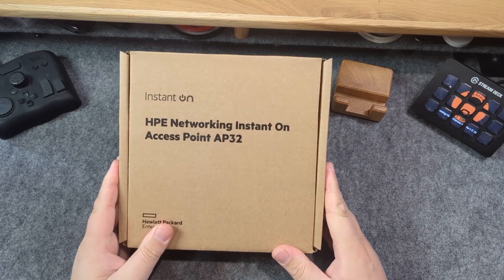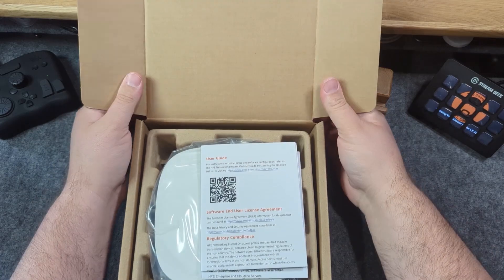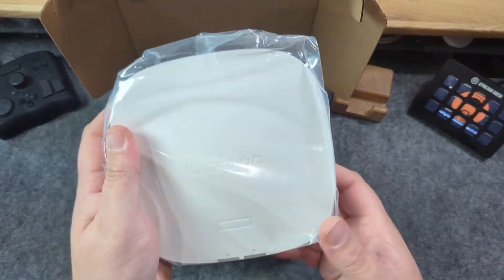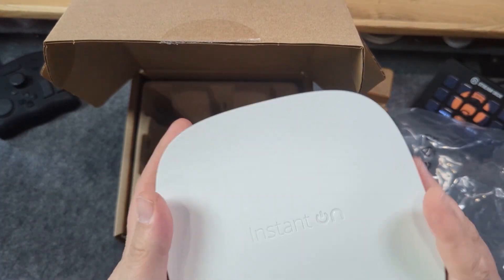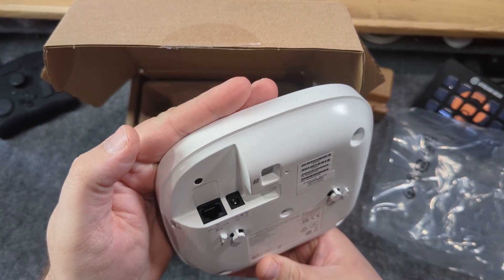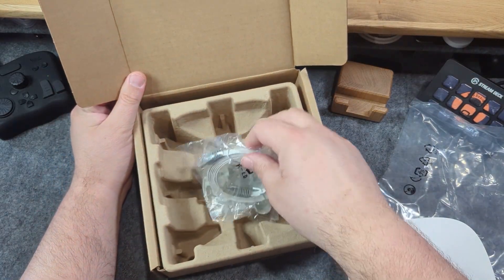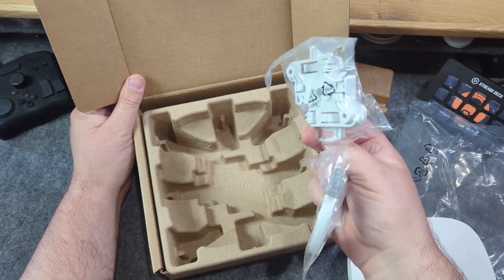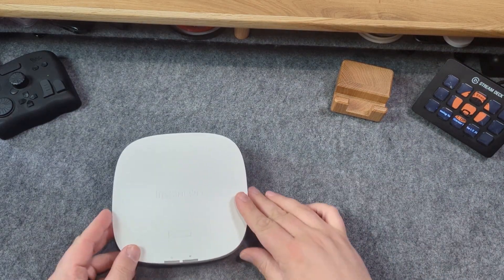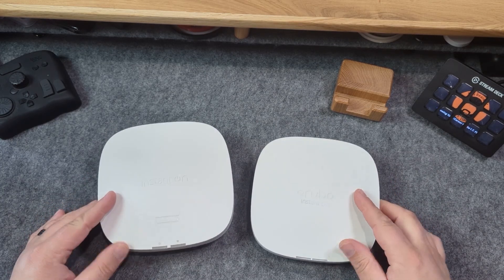They also sent me the AP32. The Instant On AP32 is a Wi-Fi 6 certified access point with 6 gigahertz spectrum capabilities to support Wi-Fi 6E devices. It can connect up to 75 different devices at once — though that's a recommendation, not a hard limit — and features a tri-band dual radio setup offering 2.4 GHz, 5 GHz, and 6 GHz bands. With a 2.5 gig Ethernet uplink port, it's ideal for high-bandwidth environments like e-gaming centers and professional offices, and supports advanced security features for growing network demands.